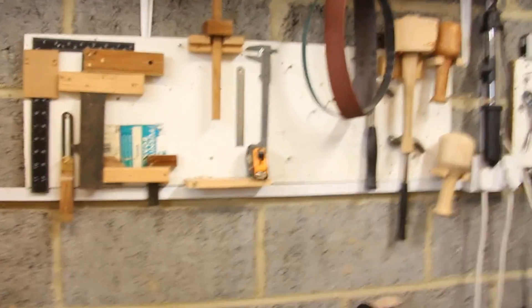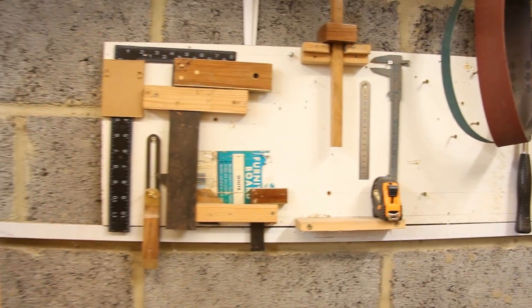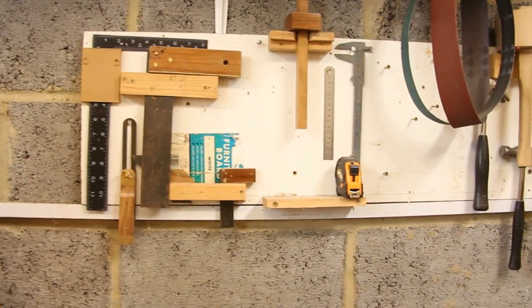It's just going to be one of those deals where I pick up the camera and walk you around the workshop to show you some of the storage methods for the tools hung up on the wall. Hopefully that will answer some of the questions that you've had. The workshop is a little bit messy, but most of my hand tools are up here on the wall — it just seems to be the best place for them.